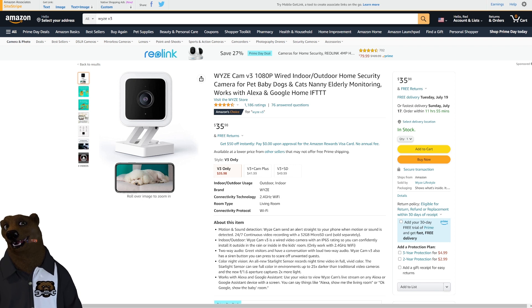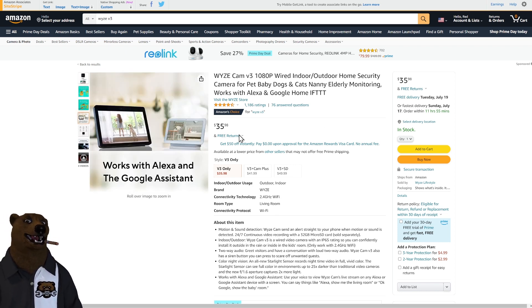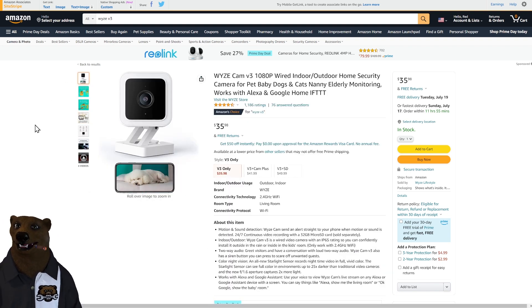One thing I want to talk about that we covered yesterday is the Wyze cam. A lot of people ask me for security camera recommendations — this is what the Bear family uses. We've got one in the basement, one at the shop, indoors and outdoors. It's no longer listed as a Prime Day deal but it's the same price — typical price has gotten up to just over $40, so it's still on sale at $35.98. I highly recommend getting an SD card to use with it so you can record locally without signing up for their subscription.